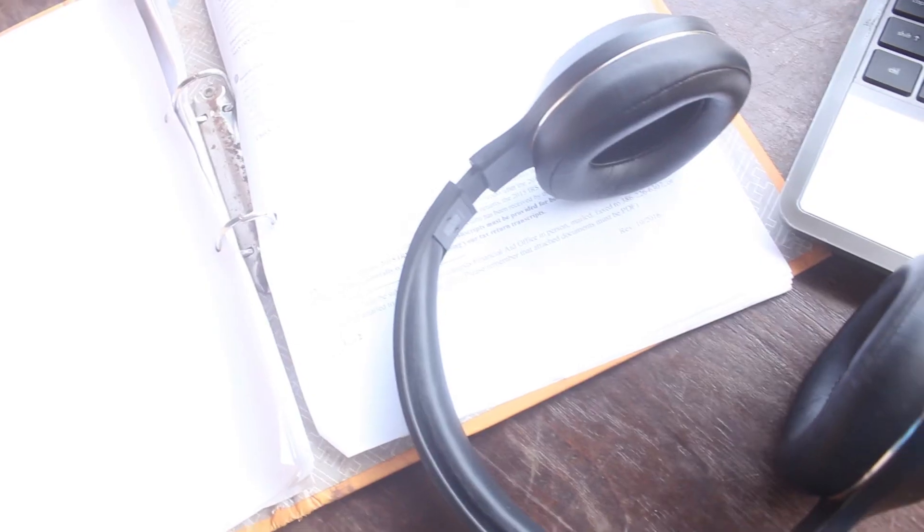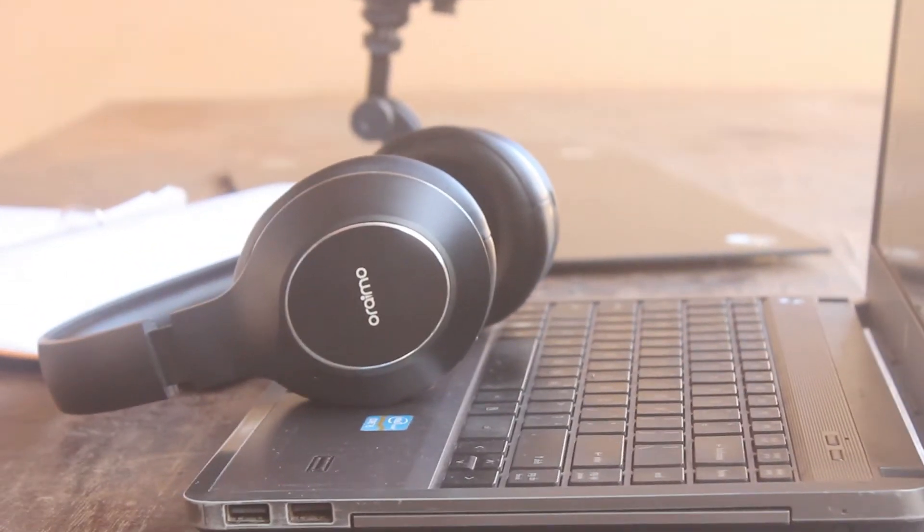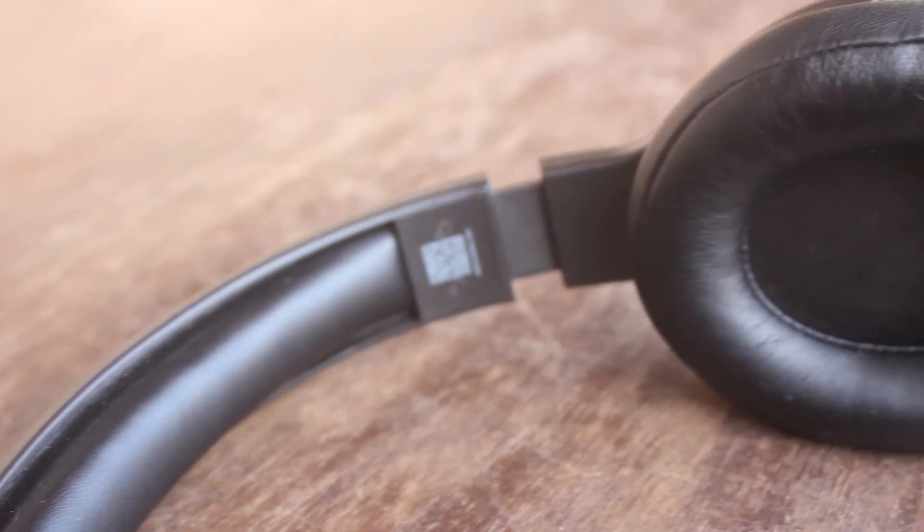Let's start out with the build. The Oraimo headphones are made of plastic and I'd say the plastic is on the lower end of the spectrum. They do look good though — I like the way it looks. The ear cups are big enough to fit my entire ear without it rubbing on anything. The ear cups are soft and plush, but the leatherette material is quite cheap and won't wear well with age.